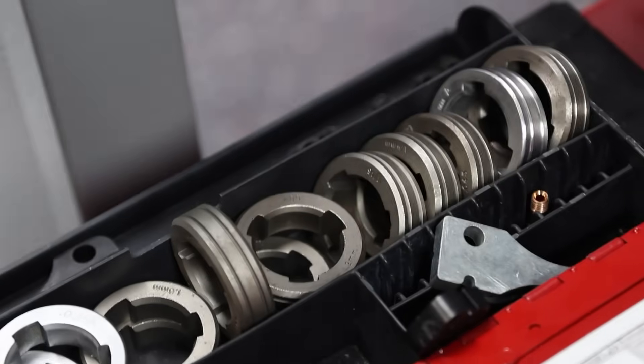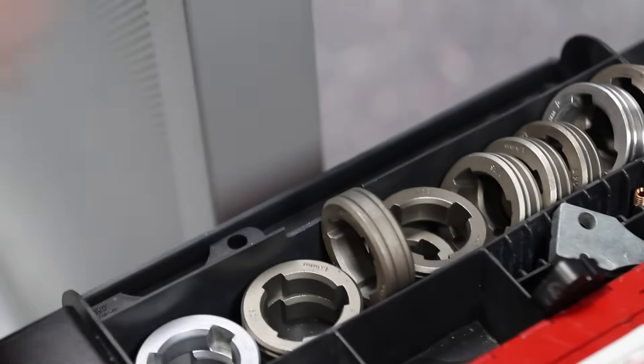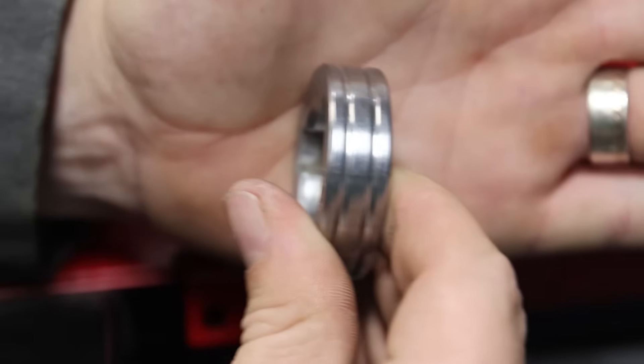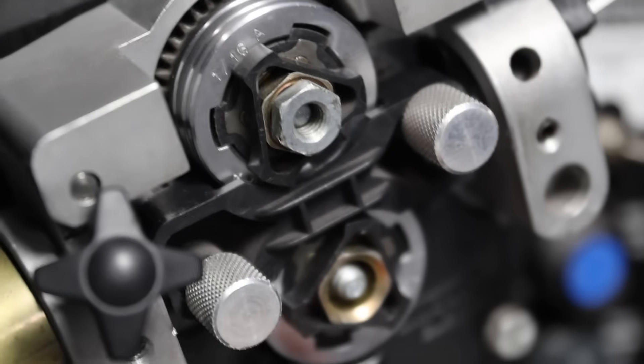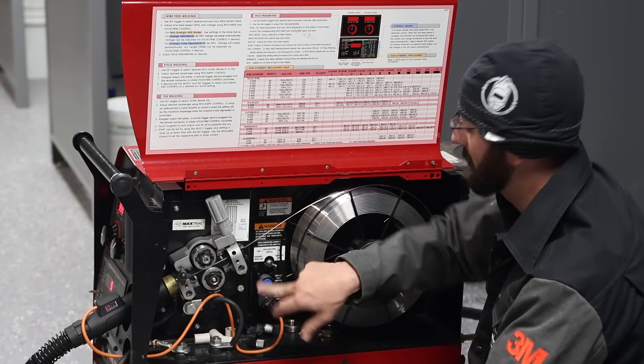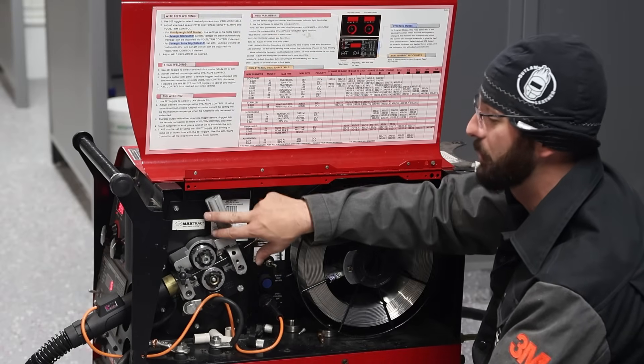As far as drive rolls go, obviously the right size, but we're going to be looking for a U-groove roller instead of the V for MIG or the knurled for flux core. We're looking for a U-groove roller because it will keep that wire from getting pinched and breaking off. Setting our tension right — not too tight, because again this aluminum is softer — is pretty crucial.